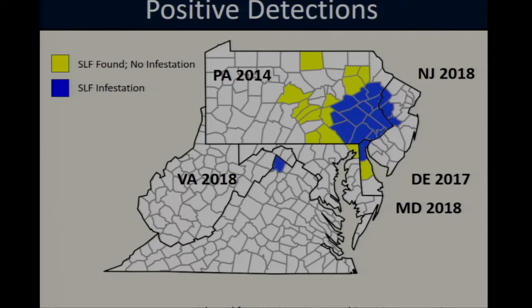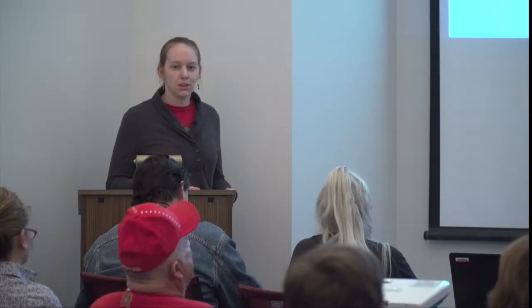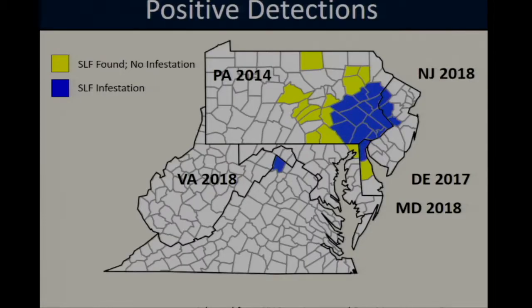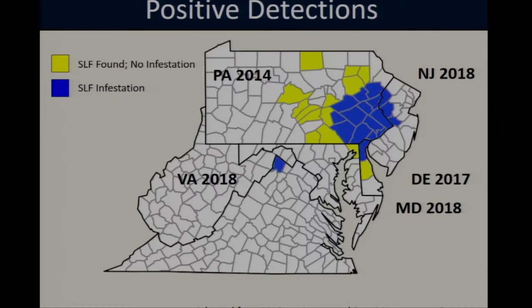Currently, spotted lanternfly distribution in the mid-Atlantic region is spreading slowly. This map is current as of December 2018 and shows distribution at the county level. Counties highlighted in blue represent areas where spotted lanternfly has been detected and has established a breeding population — active infestations. The majority of infestations are clustered around Berks County, Pennsylvania, where the pest was initially detected, but there is one other active breeding population in Frederick County, Virginia, thought to be related to the initial Pennsylvania invasion. Counties in yellow represent areas where it's been detected in a trap or by visual sighting but hasn't yet actively established.